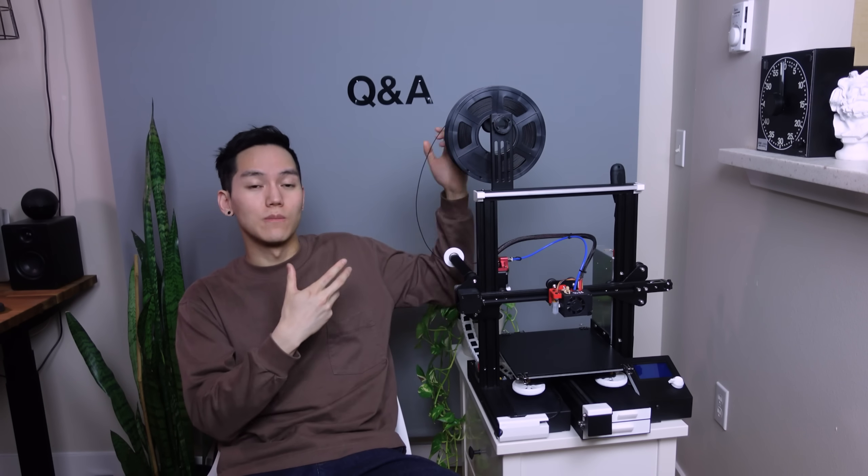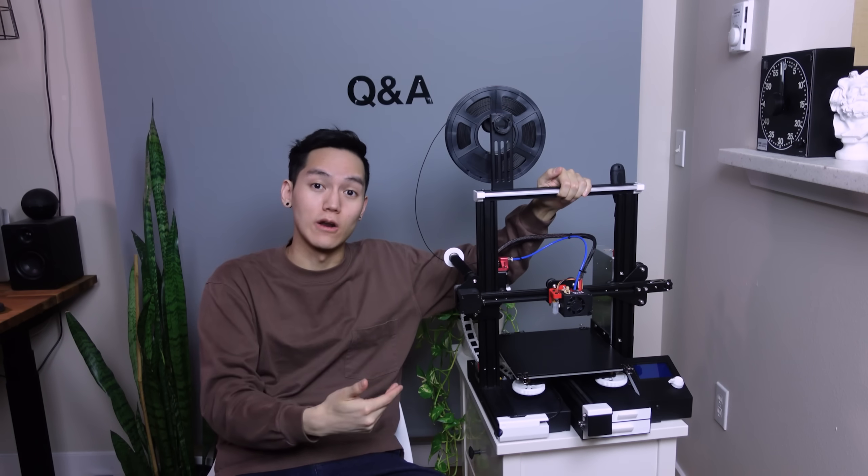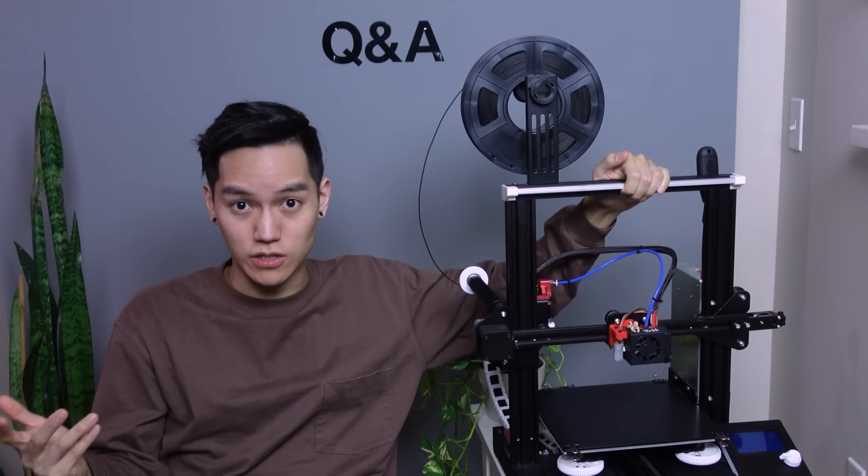The Ender 3 Pro is kind of like building your own PC. Sure, if you have the budget and know exactly what you want, you can go to Best Buy and buy a pre-built PC that performs very well. But the Ender 3 Pro is like a base machine that's super cheap, works fairly decent right out of the box, and then over time you can spend more on parts and upgrades to make it perform better based on your needs. I really like that aspect about this machine — it gives you options.